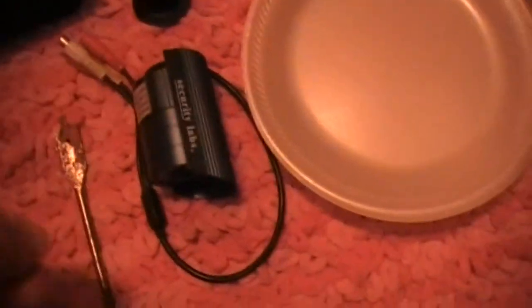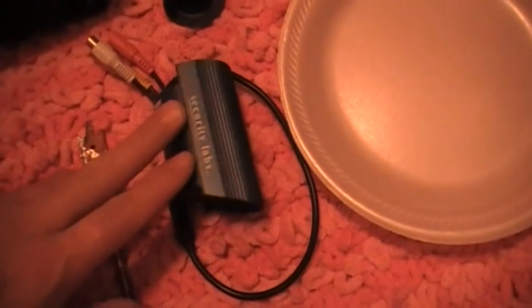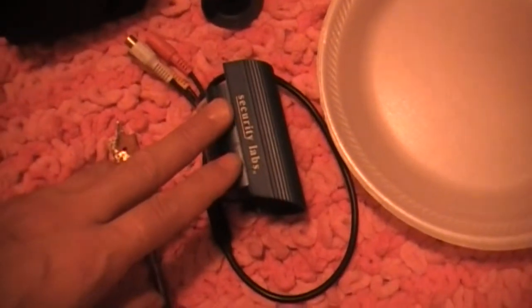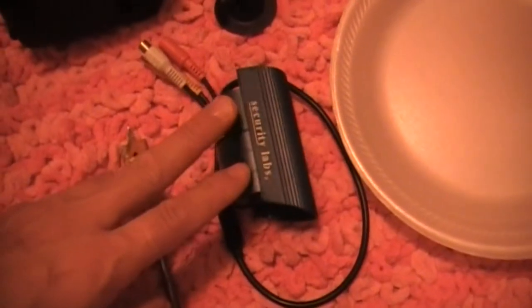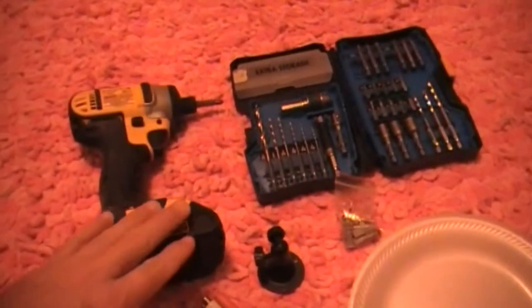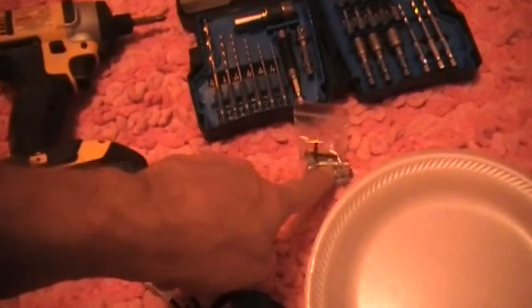We're going to be looking at putting in a closed circuit television recording device in our child's room so we can actually monitor the baby better than some of the cameras that are available. Here are some of the tools we've got: of course our drill, paddle bit, the mounting hardware, and the camera itself.